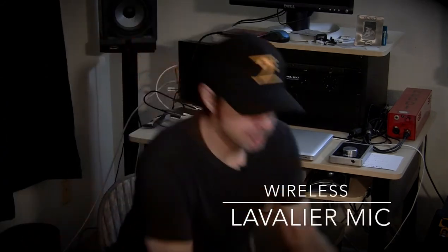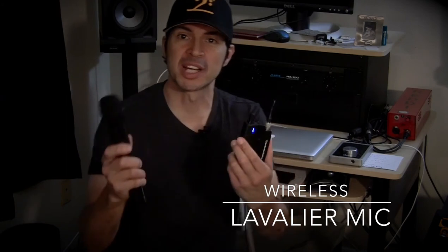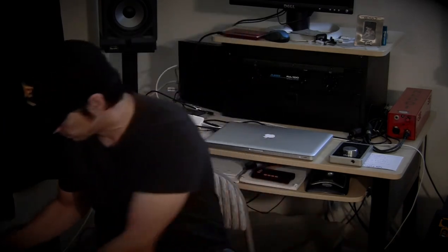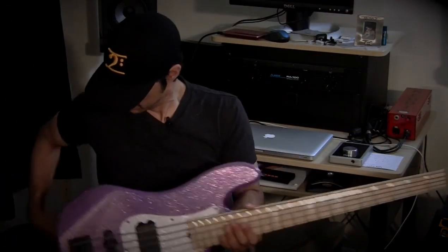I wanted to do that in real time to show you how easy it is to go back and forth between a couple of units. One thing I did not do is play while I was using the lavalier mic. So check this out — here is just a little bassline where you're going to actually hear what the audio sounds like with the lav.